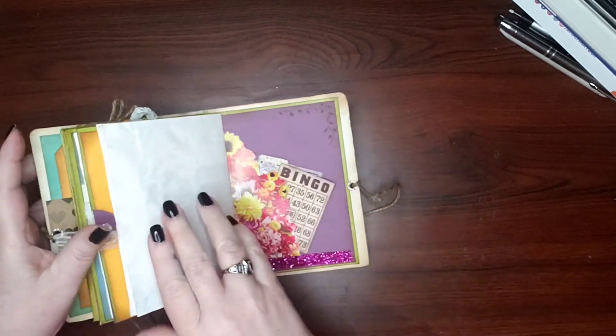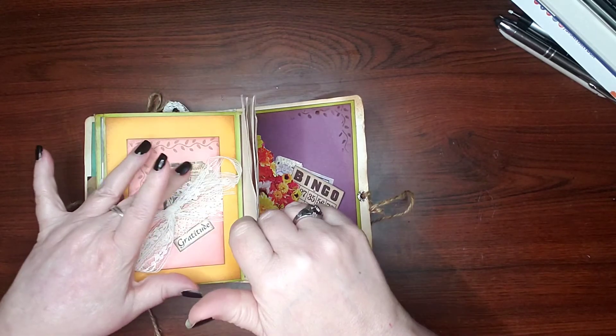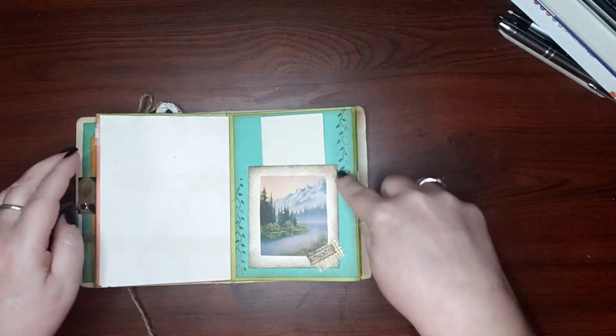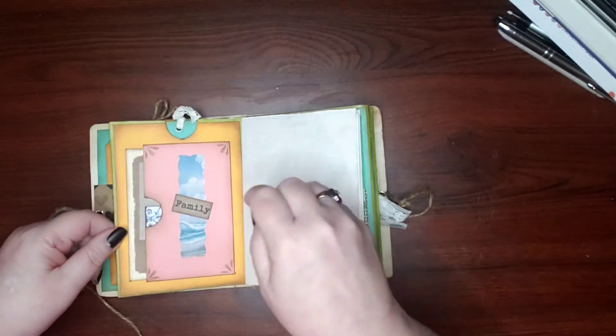All these stamps you see here — this is that little rolly tool that I have. You roll it on your ink pad and just roll it on the paper, and it does these really pretty little patterns. Some of this is hand-done — that's all hand-drawn.